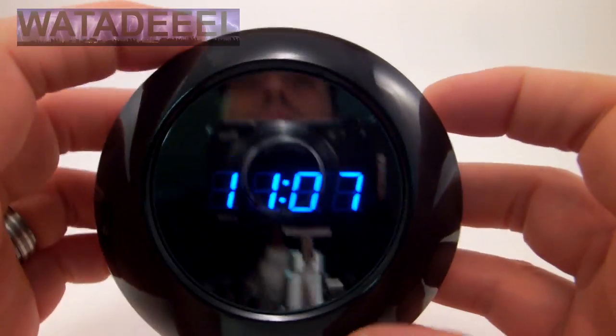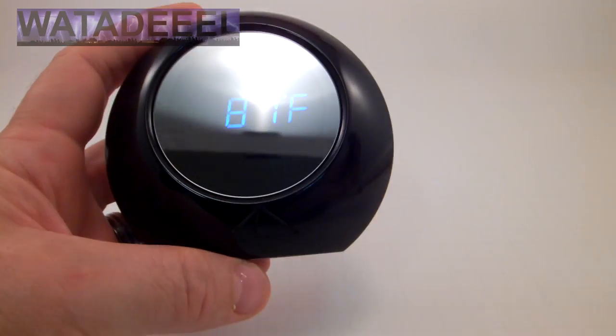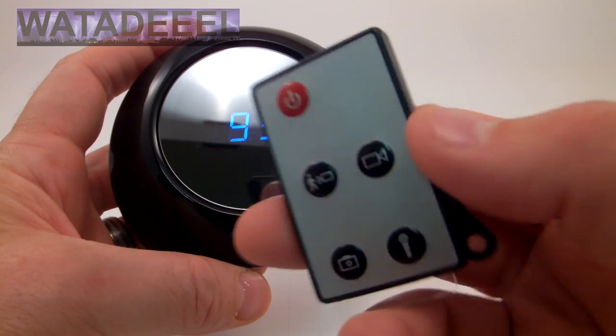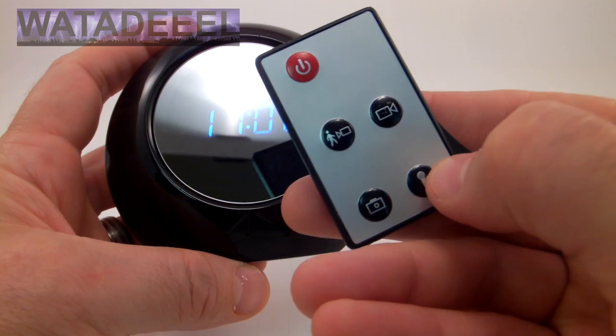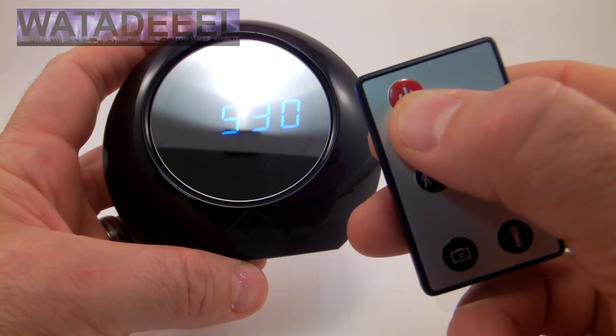There's no indication on here — that's another thing I really like about this clock. There's no indication that it's a spy camera unless you actually see this remote. This remote has all the buttons for video recording, for motion detection, for taking pictures, and just recording sound only, as well as the power on and off the camera.